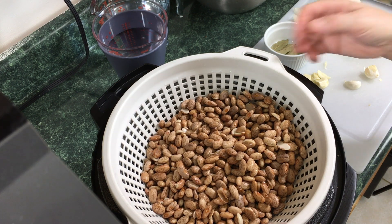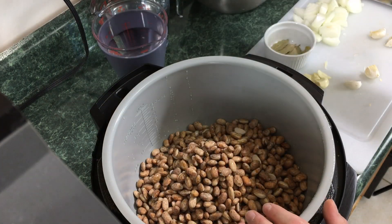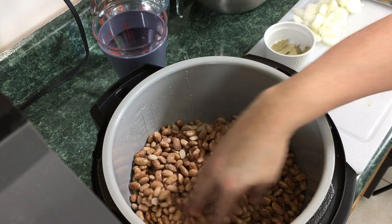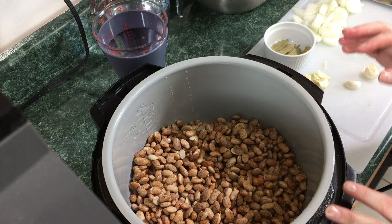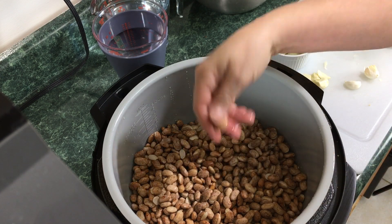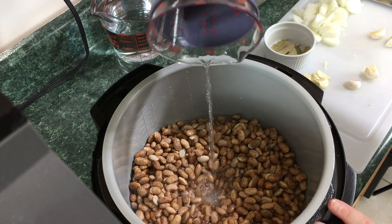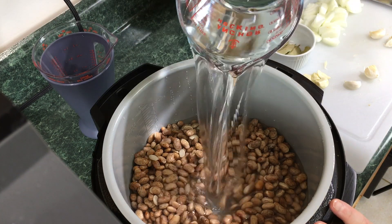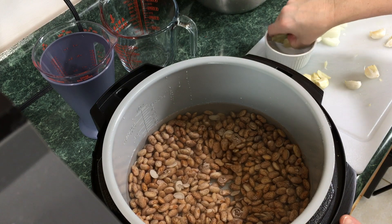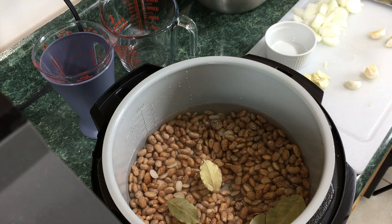Either soak or don't soak — this is one pound of pinto beans. Put them right in there. If you're taking these directly out of a bag, make sure you wash them and remove any stones or anything that doesn't look like a pinto bean. We're going to add six cups of water.